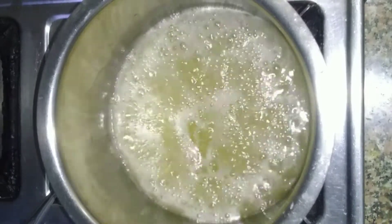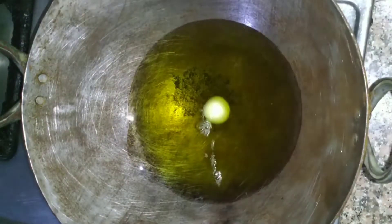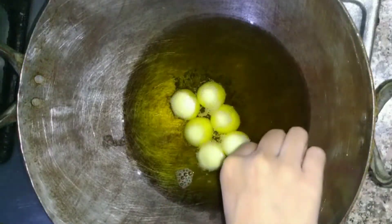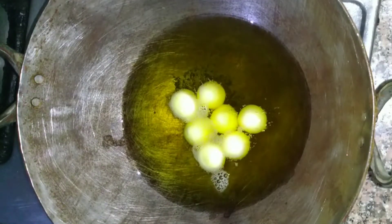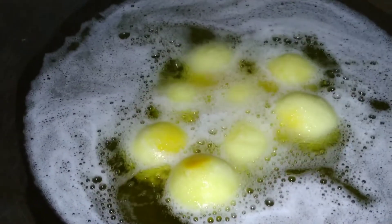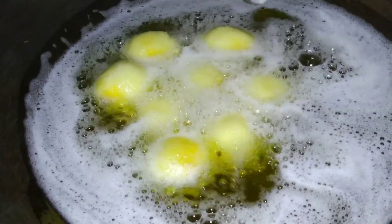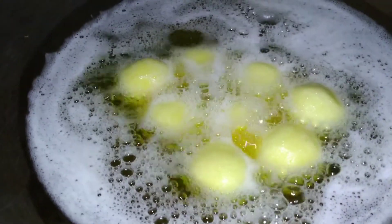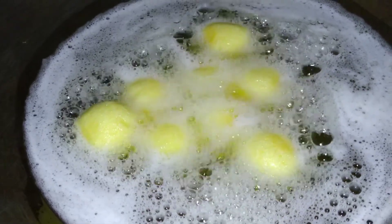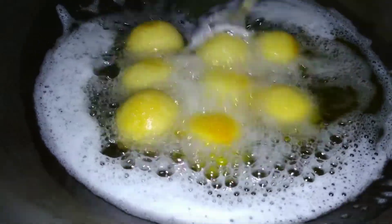We can also add elaichi. Now I have brought a kadai here and added oil to heat it. We need to heat it well. We have to roll the gulab jamun into smooth balls using our fingers and fry them on a slow flame.